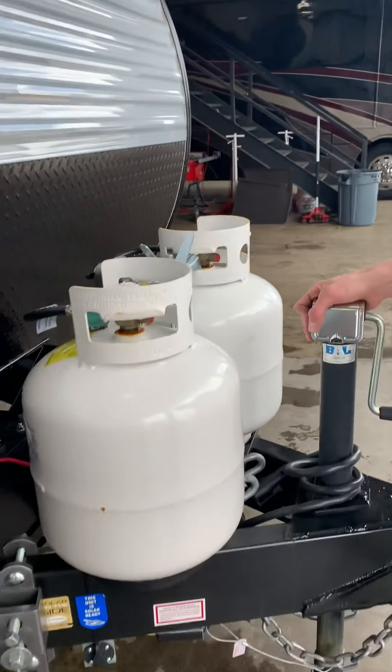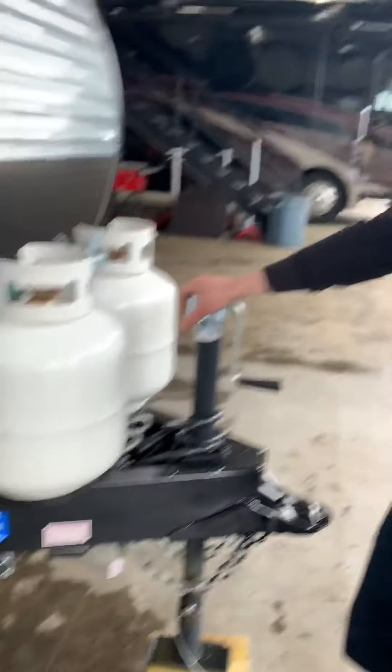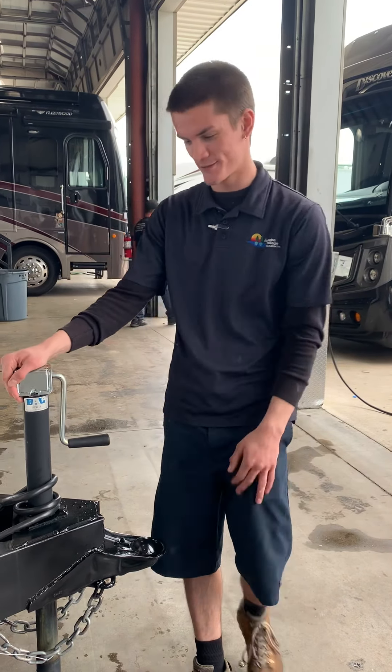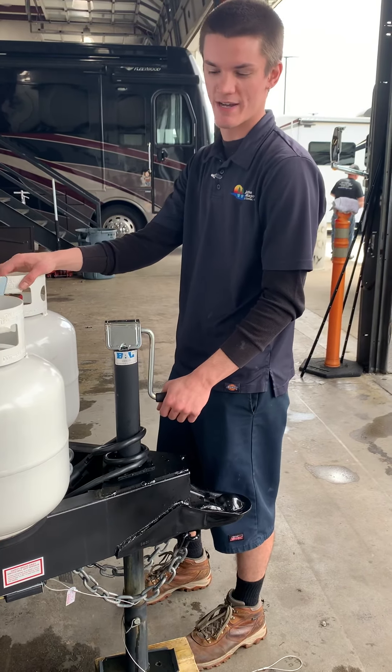Down below, if you're doing a lot of off-grid camping, you can get a portable solar panel, and that's going to be able to charge your battery for all three.